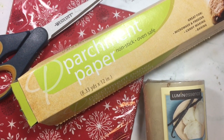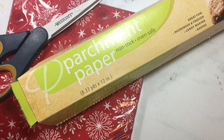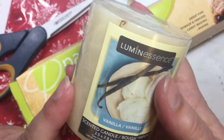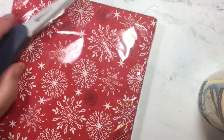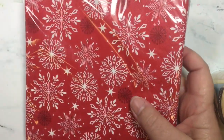Hi, this is Janet with Try It Like It Created, and today we're going to be working on making a candle for Christmas. So what I have in front of me here, and most items are from the Dollar Tree, is an actual wax candle. You're going to need that, some parchment paper, the napkin we want to work with, and a pair of scissors to cut the napkins.